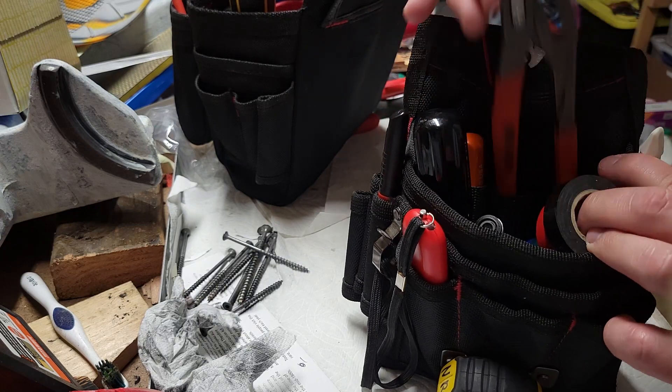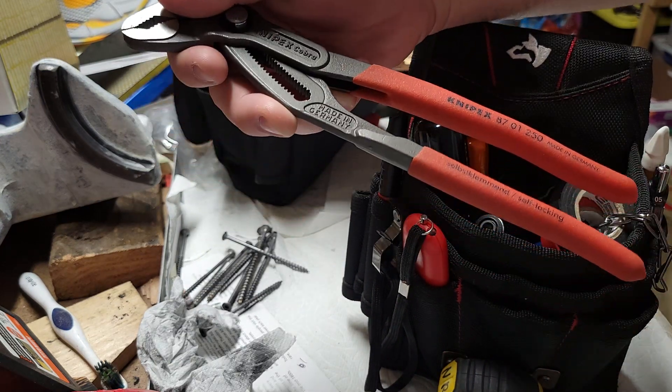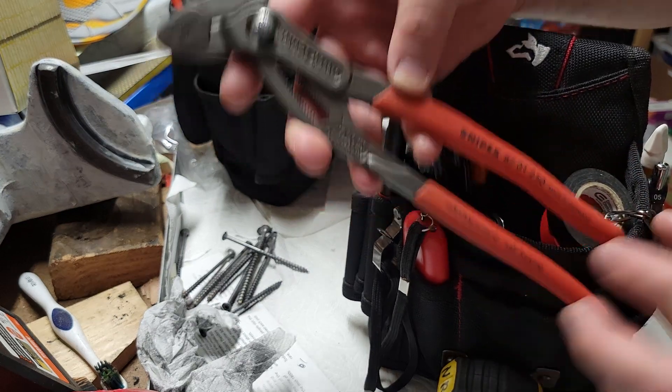Next I've got the Cobra pliers — Knipex. I want to get a smaller version of these, but for now I've got the 10-inch ones, also known as the 250 millimeter.